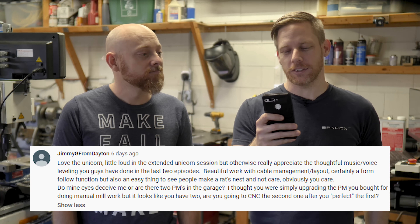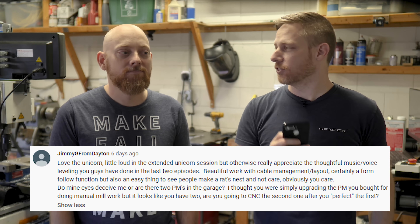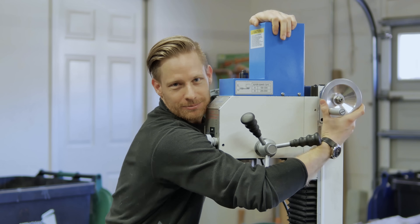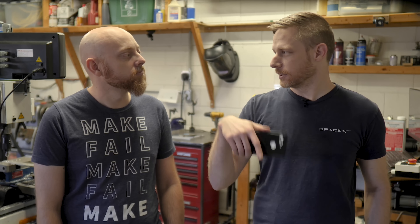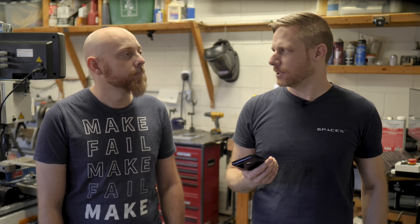Jimmy G from Dayton says: do my eyes deceive me, or are there two PMs in the garage? Are you going to CNC the second one after you perfect the first one? That's a good question. There are, in fact, two Precision Matthews machines in the garage now. We bought the big one specifically to CNC, but I don't think we have any plans to CNC the small one. The little PM25 is exactly what I've always wanted, and I really enjoy it. We've got a link to the episode about that one. I don't think I'd change a thing.